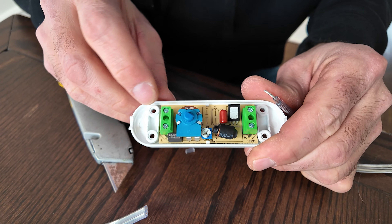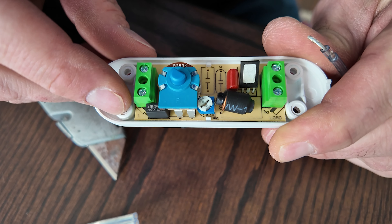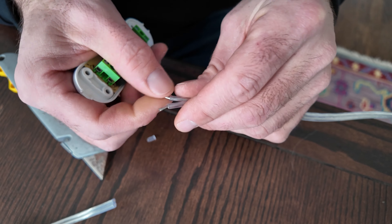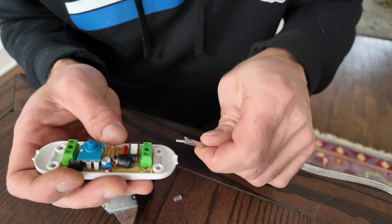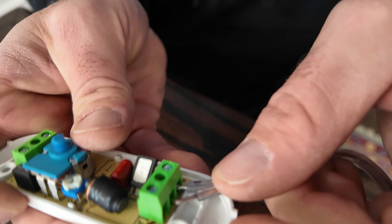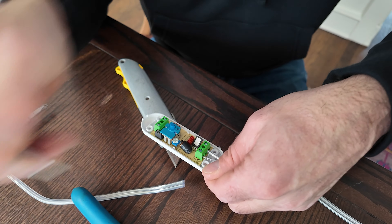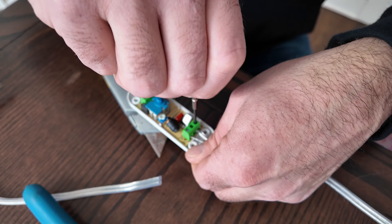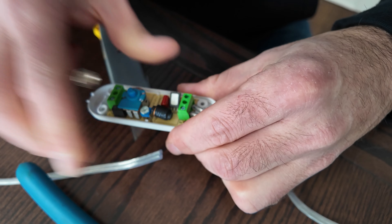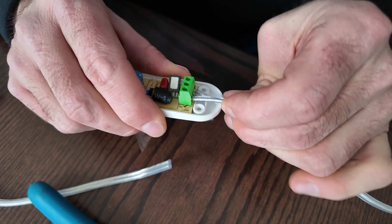So you can see here on the power coming into this dimmer that it has an N for neutral and L for load. The neutral, again, is the wire with the ridges on it. So here we'll have to twist the wire like so, and put the ridged neutral wire in the terminal. Take a small precision Phillips screwdriver and clamp that down, and do the same for the other side. Give it the old test pull and say that ain't going anywhere.